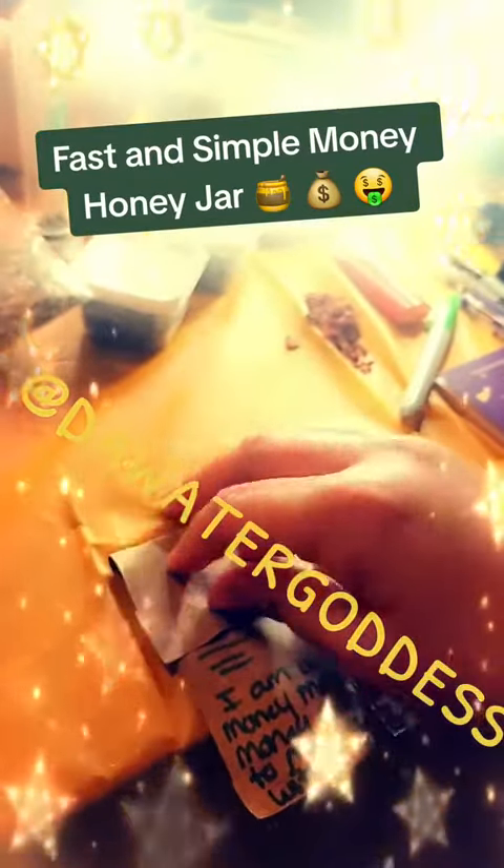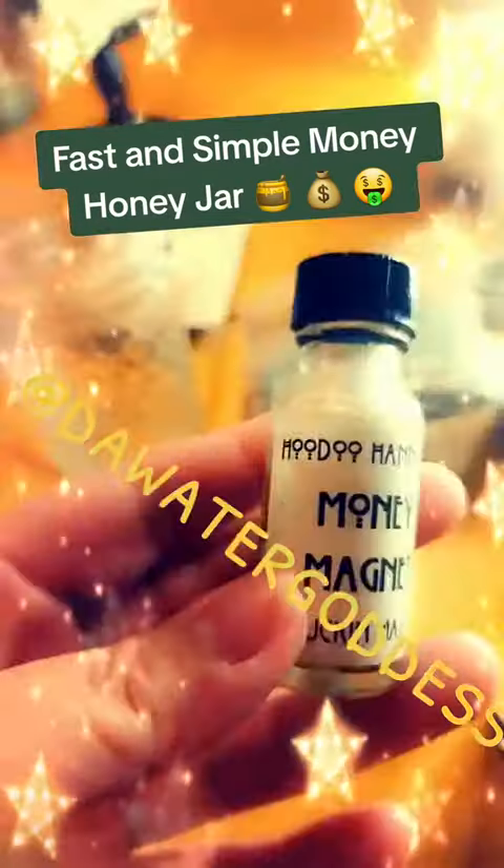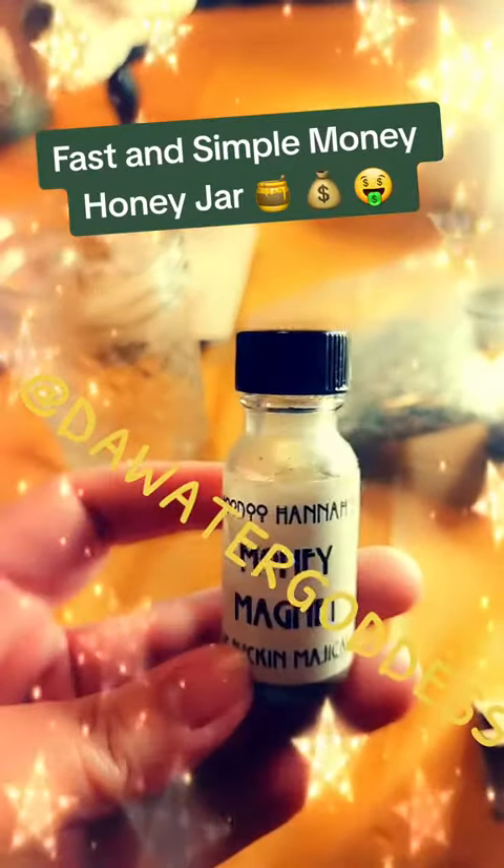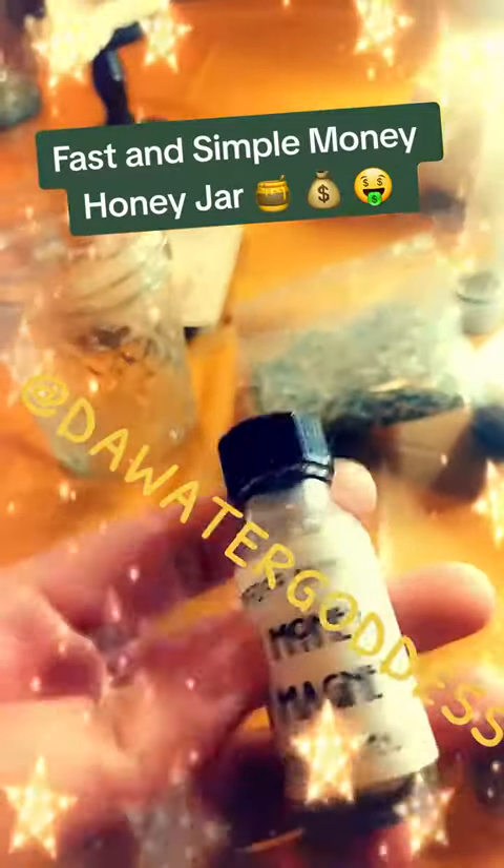And once you've written your affirmation or your petition, you fold it towards yourself three times. Then comes your oils. I'm using the money magnet oil by Hoodoo Mamas. I love this oil, but you can use any money manifesting oil.